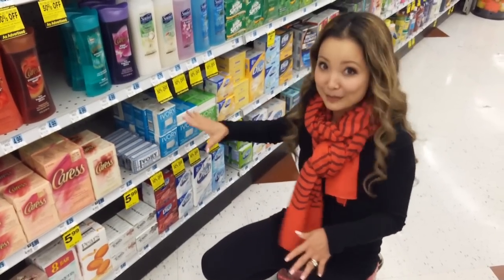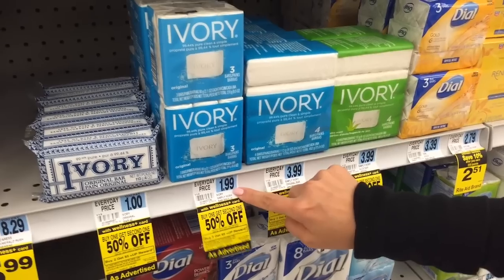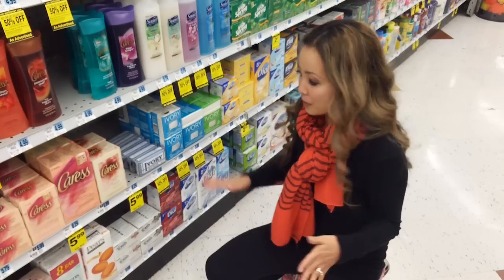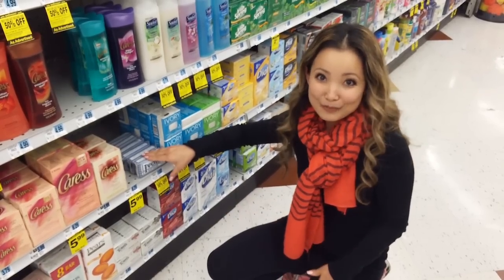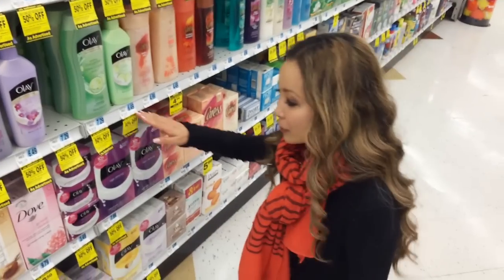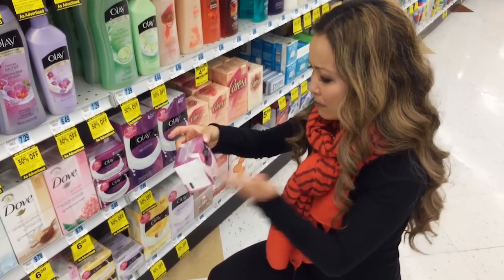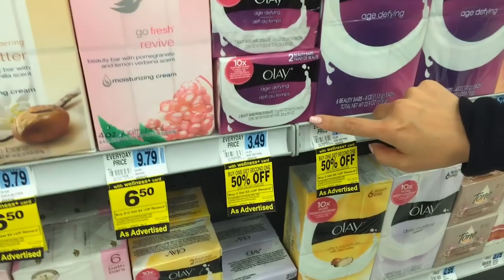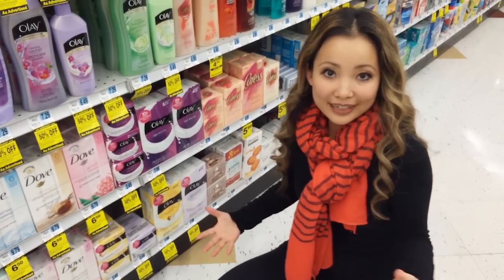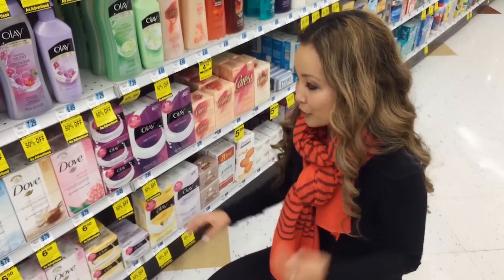If the small bars are out, the next best thing is the three-packs of ivory bars. They're $1.99 and following the same math, it becomes a $2 moneymaker. Not as good a deal, but you get more soap and it's still a moneymaker. Similarly, these Olay bars — two-packs, kind of like beauty bars — are $3.49 each. They don't end up being free, but they're about 23 cents after rewards. So it's still a good deal.